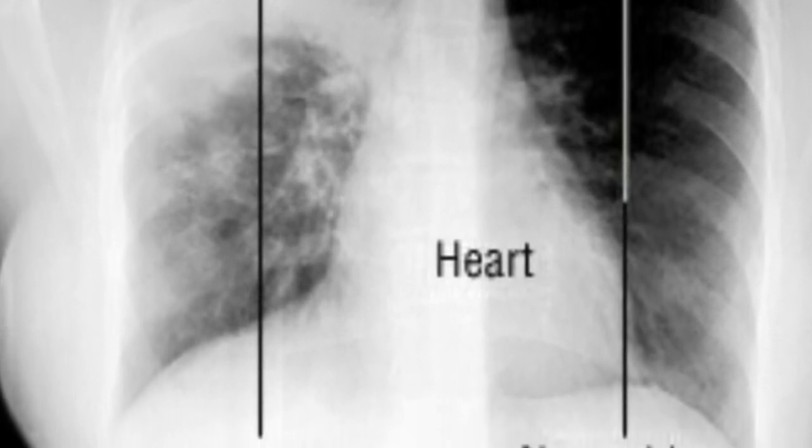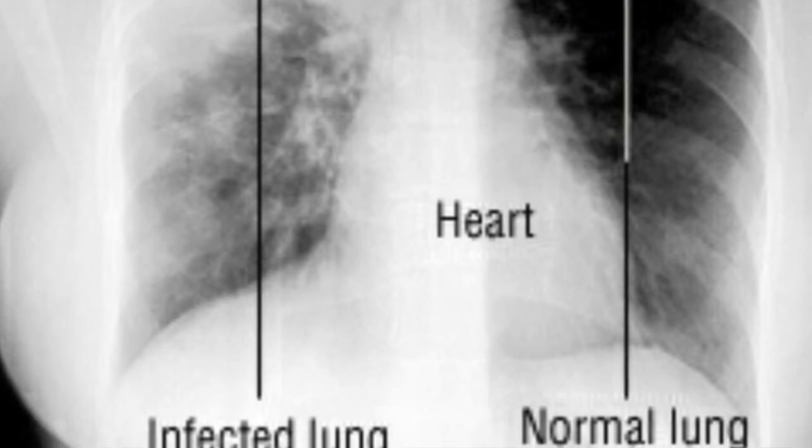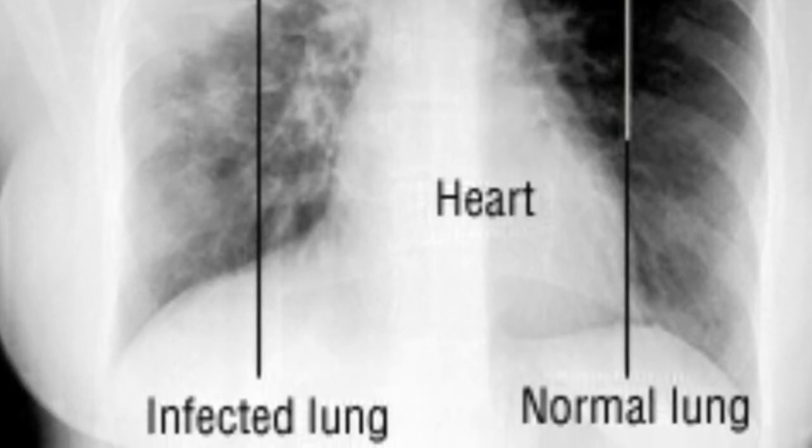In LA County, that's reassessing lung sounds and perfusion status every 250 cc's.